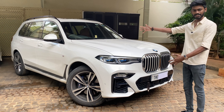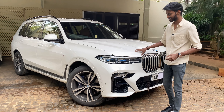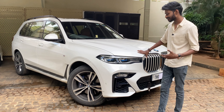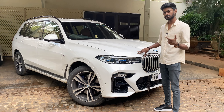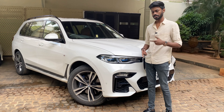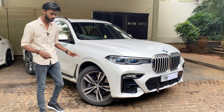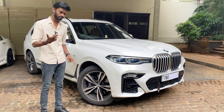The X7 is the biggest BMW SUV. It is a 7-seater in a bench configuration. The alloy wheels are 21-inch M Sport items in a dual-tone silver and dark grey finish, and it has blue brake calipers.